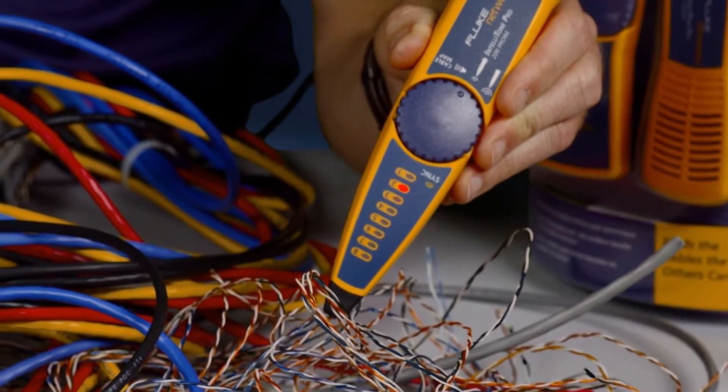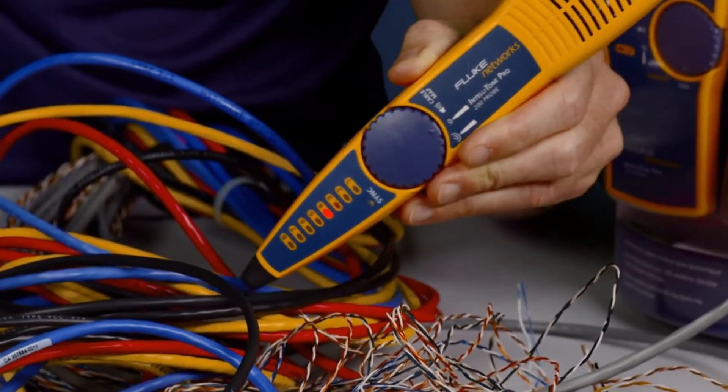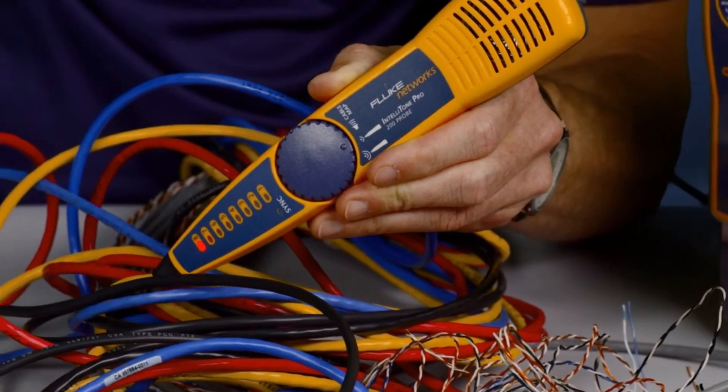Using the available IntelliTone with the Cable IQ, you will be able to trace cables in no time, finding cables the others can't. The Cable IQ is a must-have and an essential work tool, providing the data you need to quickly verify and troubleshoot your networks.